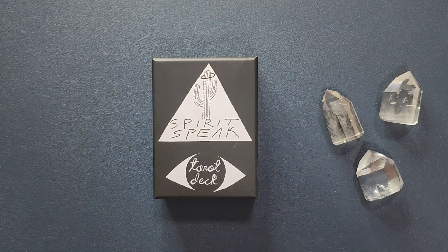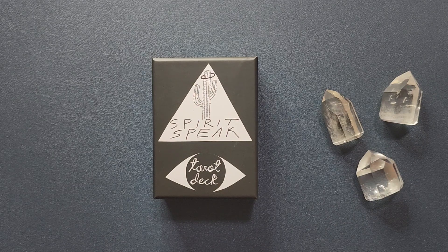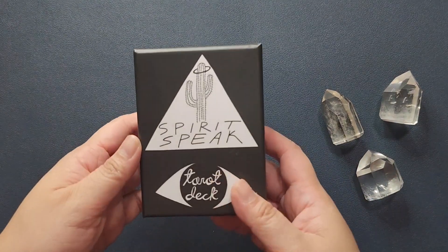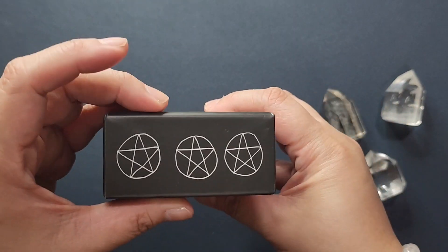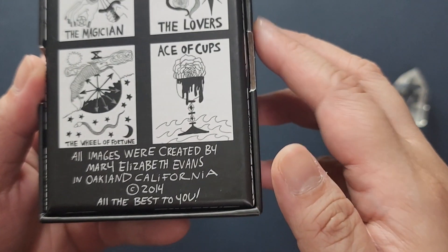Hey everyone, welcome to my channel. My name is Vanessa and you are watching The Exploring Oracle, or The Exploracle for short. What I usually do is show you a deck from my personal collection — all of the cards, the guidebook — and talk about the things I like or don't like about the deck. I have timestamps on all those sections below. Today we'll be taking a look at an indie tarot deck called the Spirit Speak Tarot. This is what the box looks like, some sample cards, and it is created by Mary Elizabeth Evans, copyright 2014.